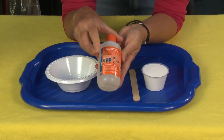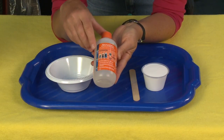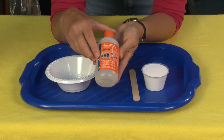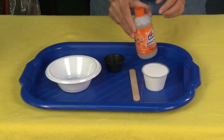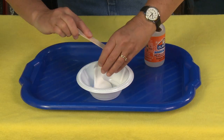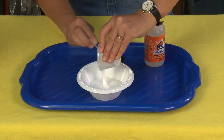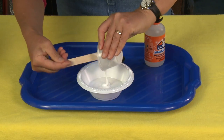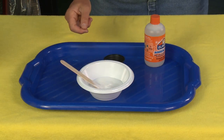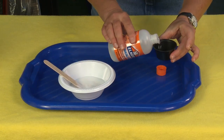I'm going to be using the recipe that is suggested on the back. It suggests using either a four, five, or six ounce container of Elmer's glue. I did use this product with a non-Elmer's glue and it worked just as well, so it doesn't have to be Elmer's glue. That said, Elmer's suggests that you use Elmer's glue, of course. So that's four ounces of Elmer's glue, and then it says take a quarter cup — which is two ounces — of the Elmer's Magic.